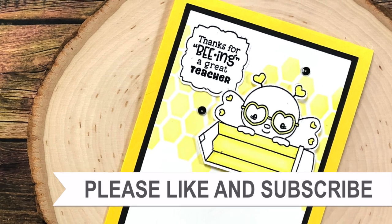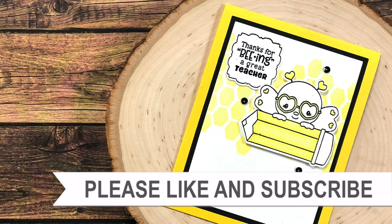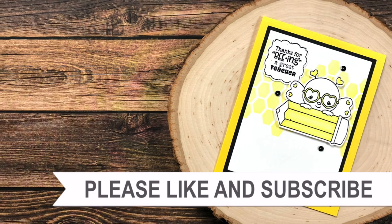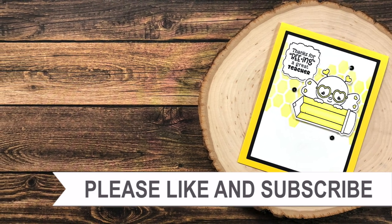Thank you so much for taking the time to watch all the way to the end of the video. I hope now you'll consider clicking on one of the videos or playlists I have linked above, and if you're interested in any of the products or tools I used in today's video I do have some links in the description box.